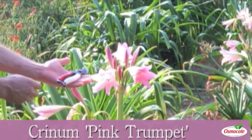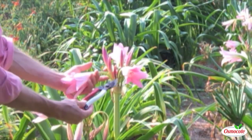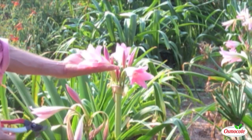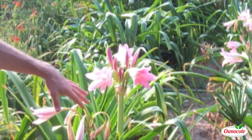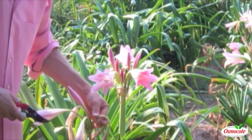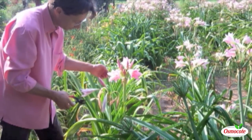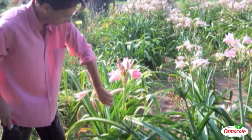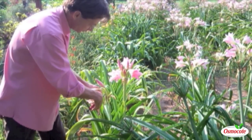This is crinum pink trumpet. This is one of our most popular because it's really big. You see the size of that flower? So beautiful and fragrant in the morning. There's a flower down below that needs a little primping. It's really simple stuff — you can just pop these off, or of course you can snip them off.